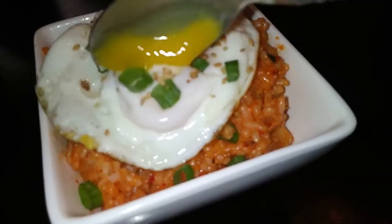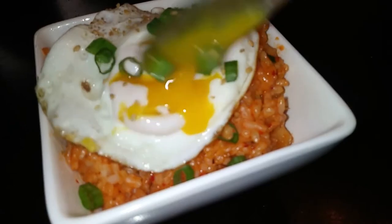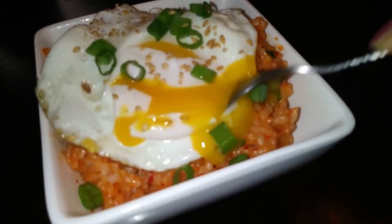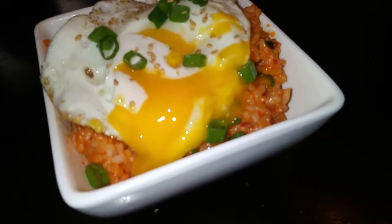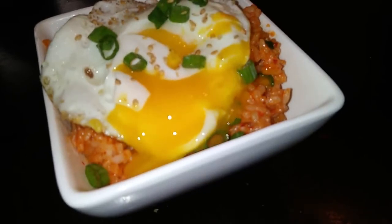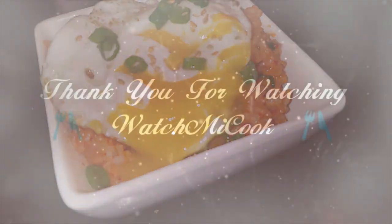I hope you guys like this recipe! If you did, please hit that like and subscribe button below. I'll leave the recipe link in the description box. Until the next meal, thank you for watching Watch Me Cook!